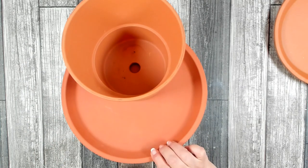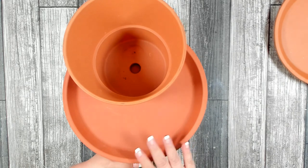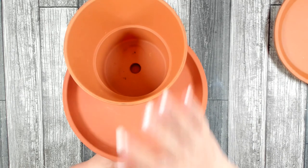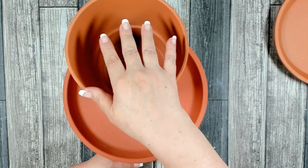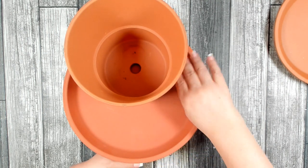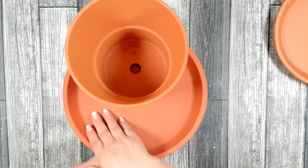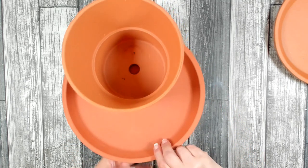Now I have quite a bit of room for everything I want. I'm planning on putting a nice large plant in the top, decorating the pot on the outside, and then planting and adding some other items down here in the saucer.